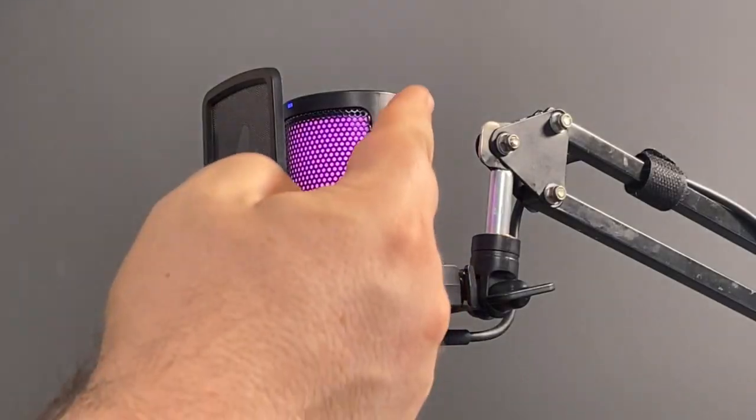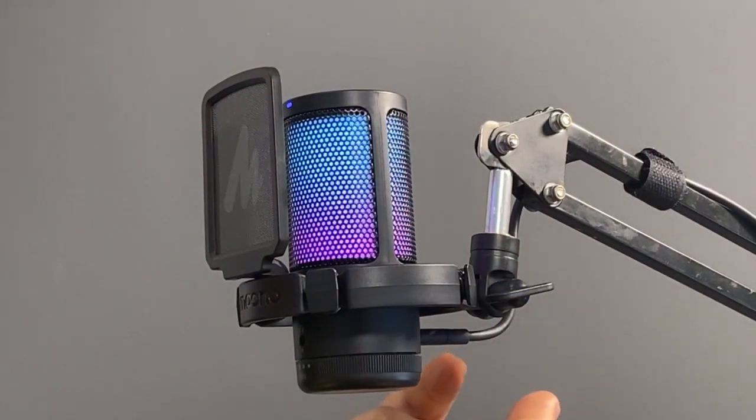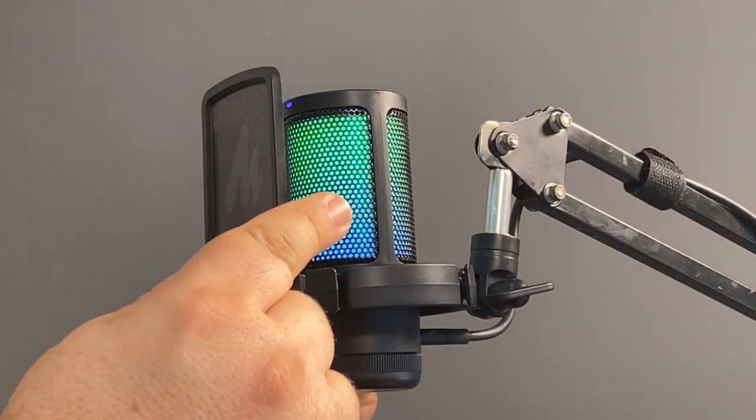The USB-C connector is on the back, and what's really cool is that the mounting hardware included allows you to put this on a microphone arm, like the one I use with my regular microphone.